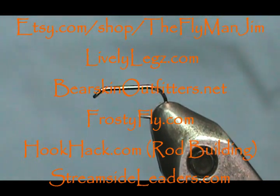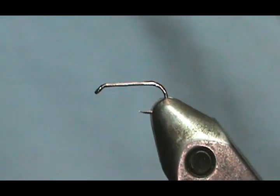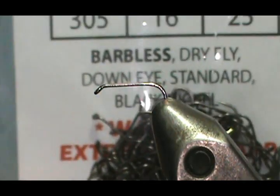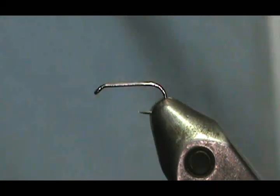Welcome back to another edition of Flight Time for Beginners with Jim Mishra. Today we're going to tie a sulfur emerger pattern that I just designed. The hook in the vise is the Lively Legs Lip Splitter, number 305, size 16. This is a standard dry fly hook and it is barbless.